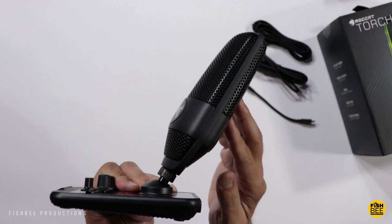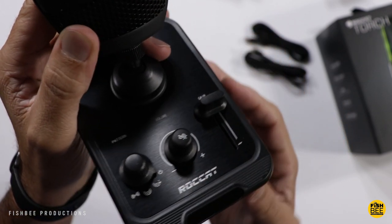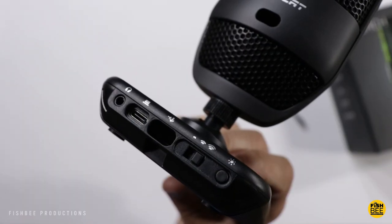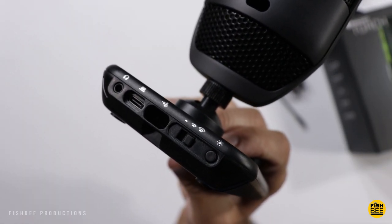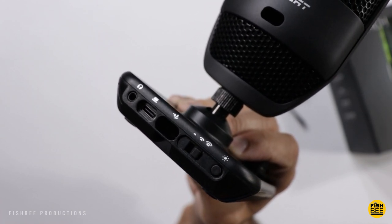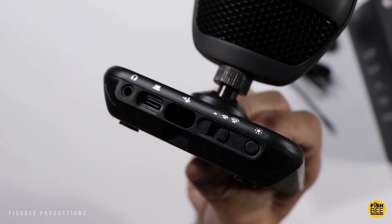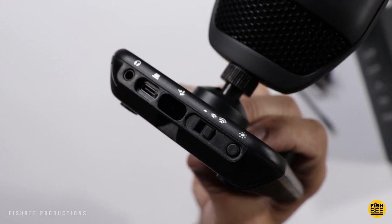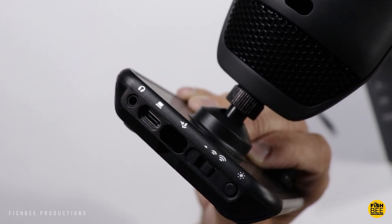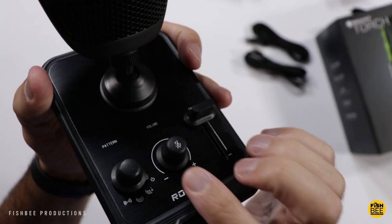Down here is where you turn the power on and pick which pattern you want to use. The volume is in the middle and the mic gain is on the right. On the back you've got a 3.5mm jack, a USB-C port going to your PC, and a USB-C going to the microphone. You also have a distance adjuster for the mute sensor, an LED brightness toggle letting you choose between 25, 50, 75, 100 percent or off, and you can also mute the microphone by pushing in the volume knob.